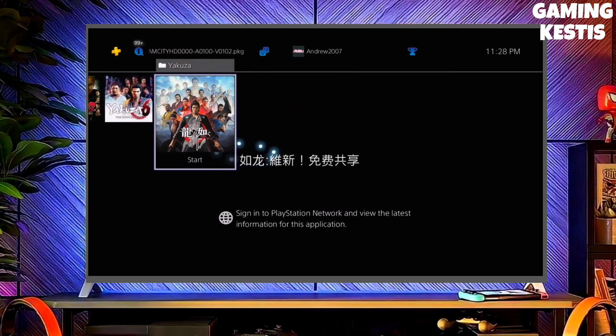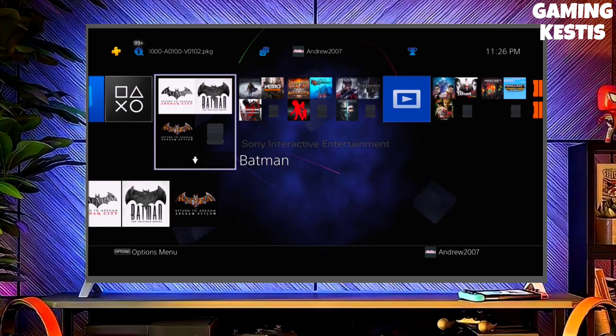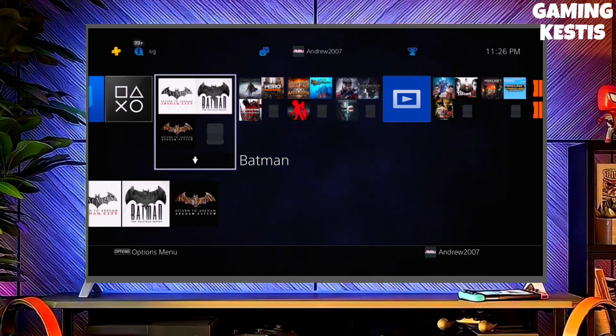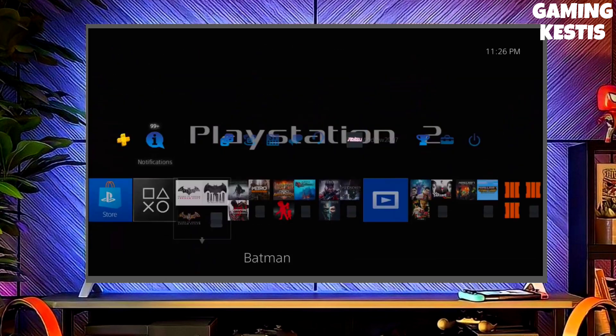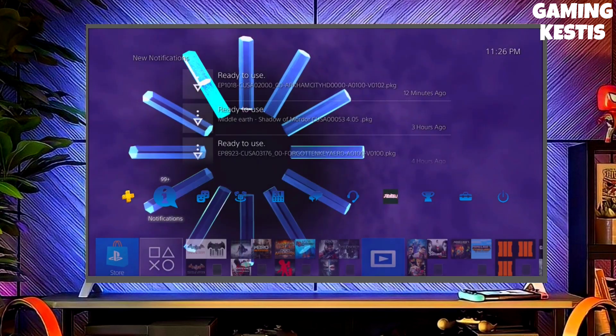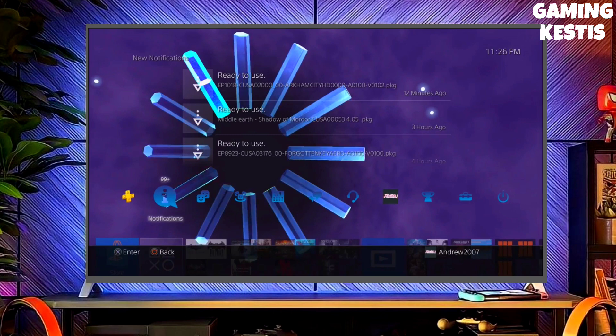To download your jailbreak file, click on the link and download your PS4 11.00 jailbreak file and the GoldHEN file. You have to download GoldHEN also because GoldHEN is important for jailbreaking your PS4.